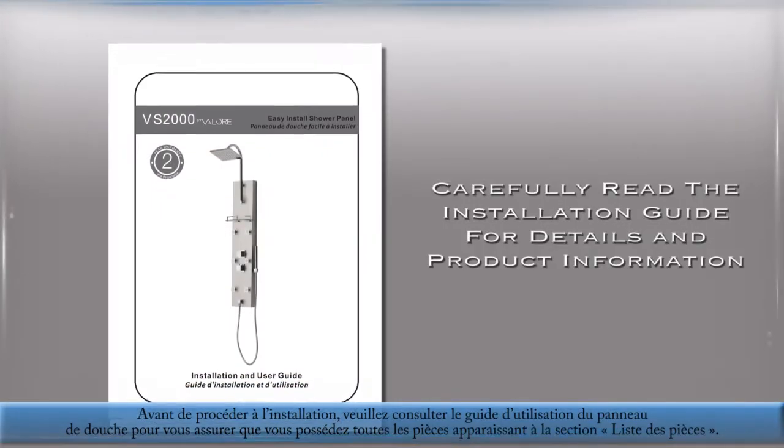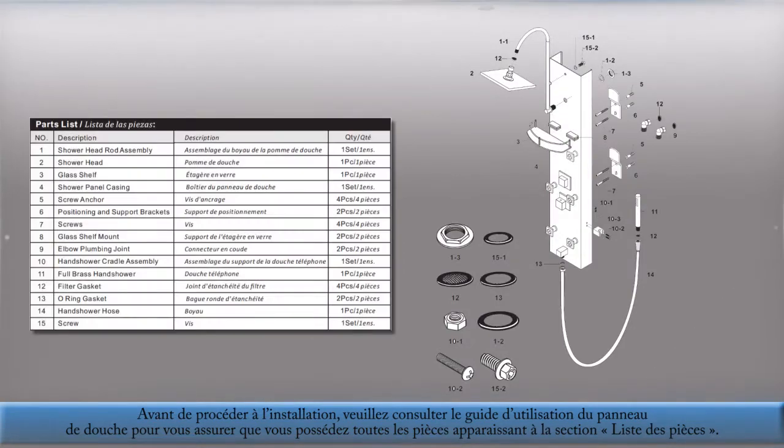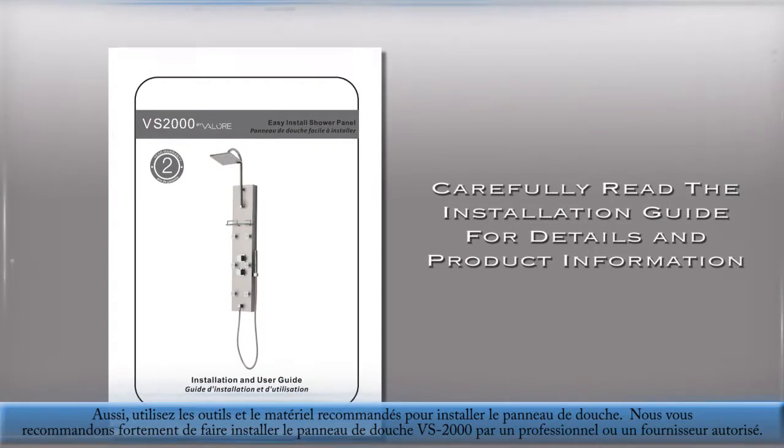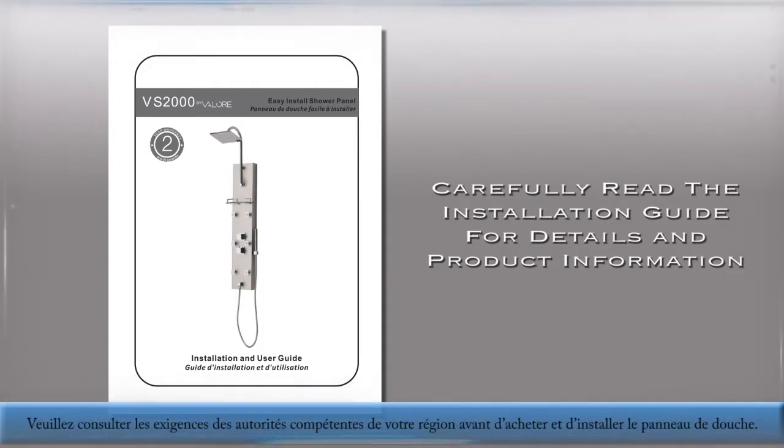Before installation, please refer to the installation guide and confirm that all the parts are included as shown in the parts list. Also, use the recommended tools and materials needed for the shower panel installation. The VS2000 Shower Panel is highly recommended to be installed by a professional and licensed contractor. Please refer to state requirements before purchasing any full install shower panel.